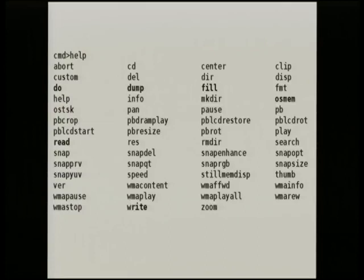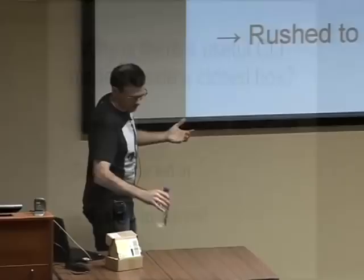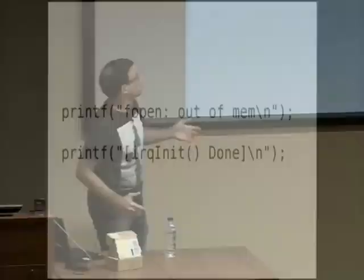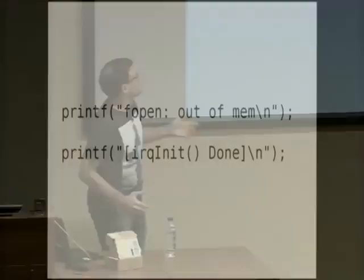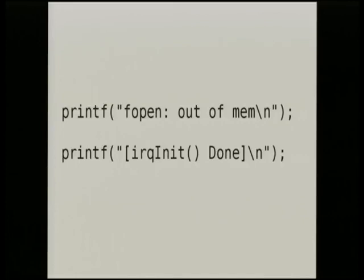It comes out with pages and pages of debug output when it starts up - it thinks it's on an evaluation board. There's a rush to market, it's a common code base from a camera system, and they didn't bother trimming it down for this picture frame, so the debug code is left in. This is really helpful. I started disassembling the 4-meg ROM. I found a boot message in the ROM, traced to the function that initializes the serial output, and that function plays with MMIO registers - that's the UART. By repeating this over and over you can build up a profile of where all the peripherals are and how to use them.